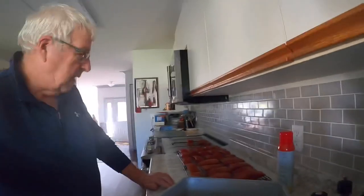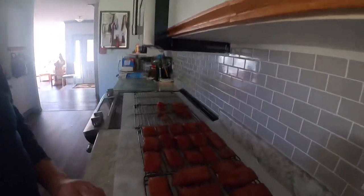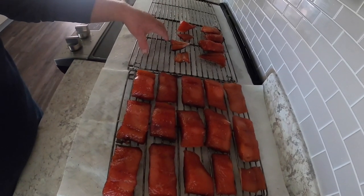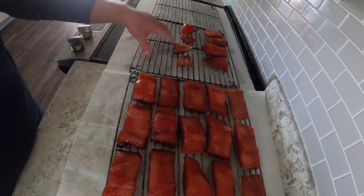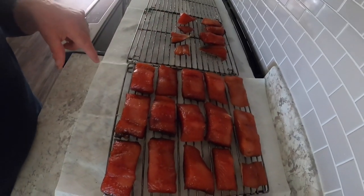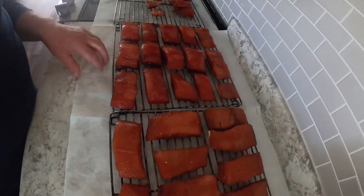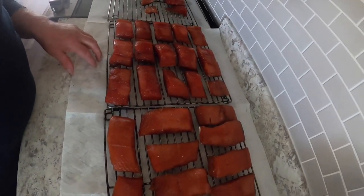Now we've got it all on the racks. I put these smaller pieces up on the top rack - easy accessible - so I can try the fish once in a while while it's smoking. Looking pretty good. And that's the brine you've got left that you have to deal with - I just put lots of hot water in it and wash it out.